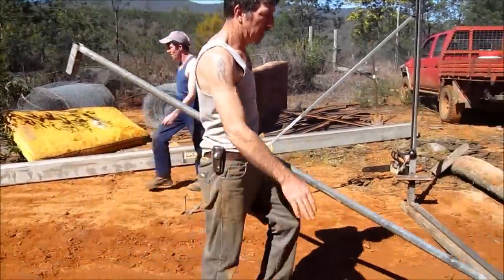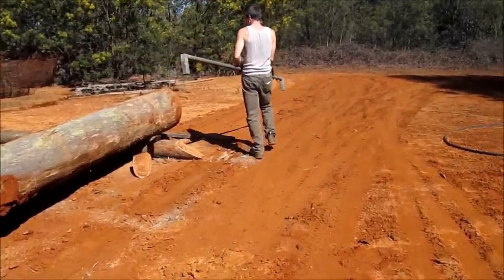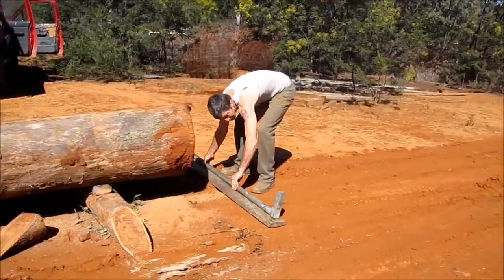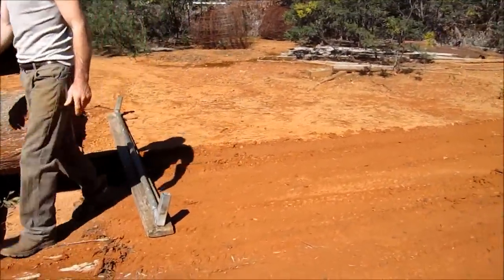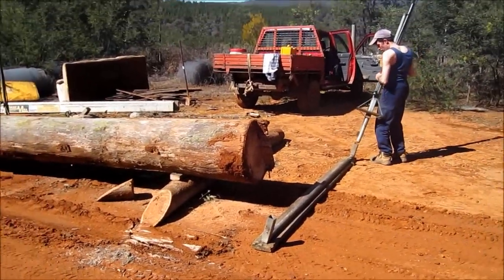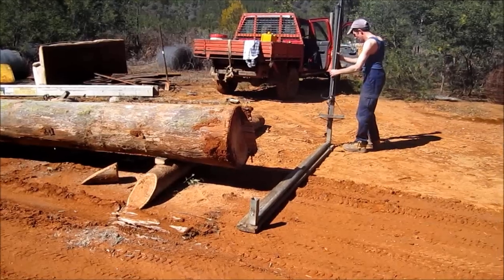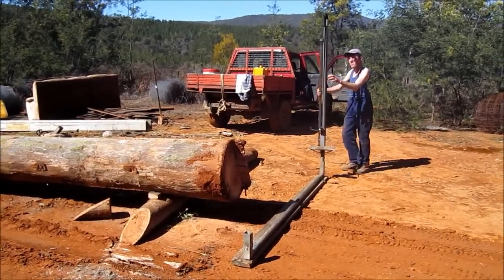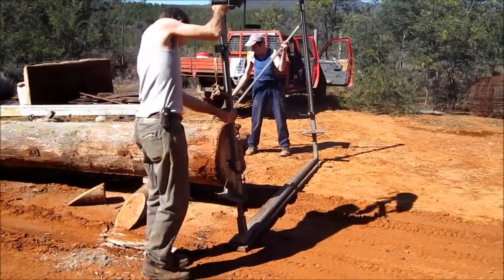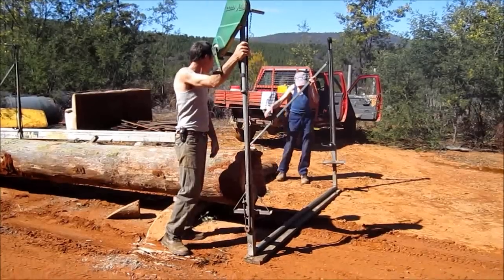Our rails will sit in these saddles. We can shift all this around to line up with the log. Again, that goes down there, just spins around, and that's it.